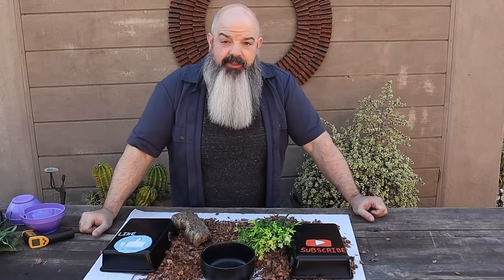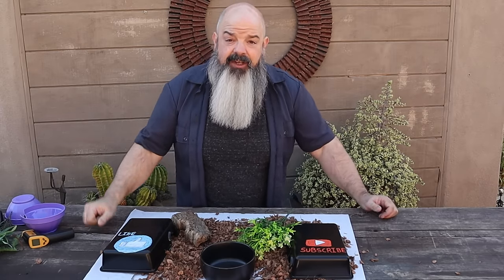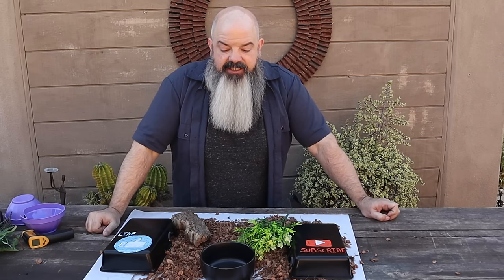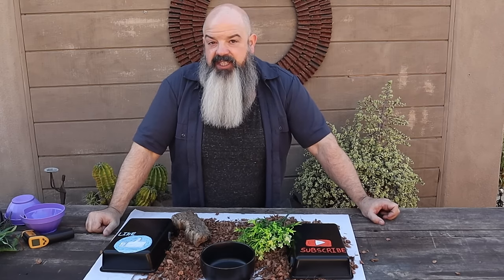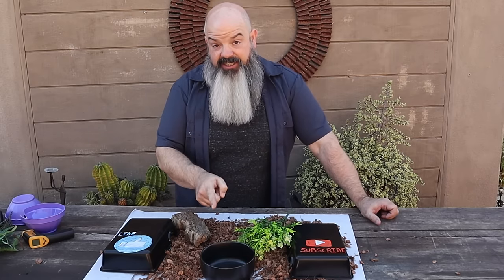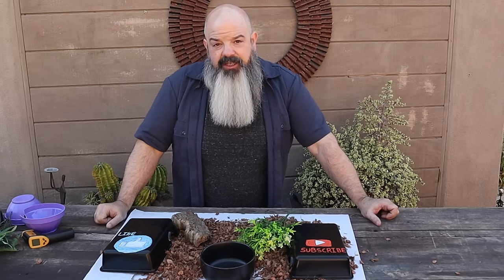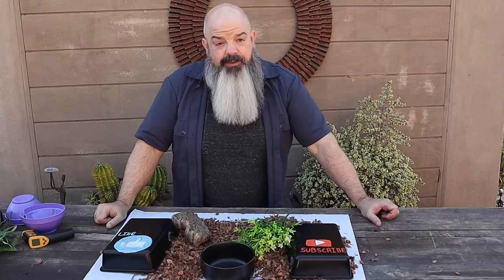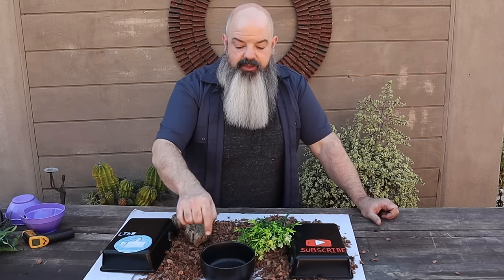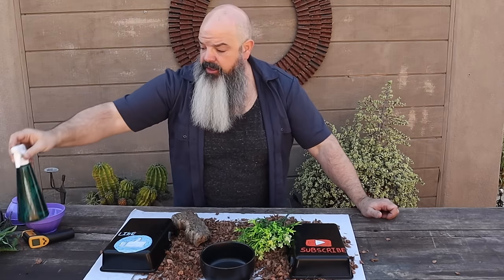I change out my waters every three days. Some keepers with a lot of snakes go once a week. I find that some of my snakes, as soon as I change the water, will immediately go and start drinking — and to me that means I waited too long. So give them fresh water as often as you can. When I clean the bowl I alternate between Dawn dish soap and F10 sanitizer.